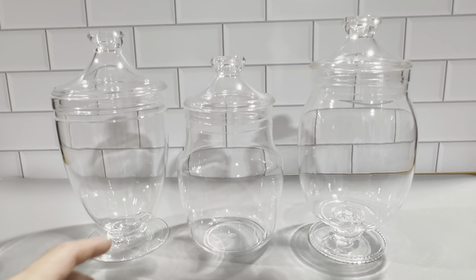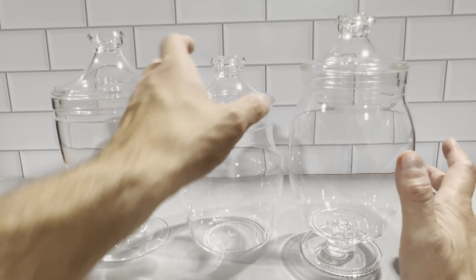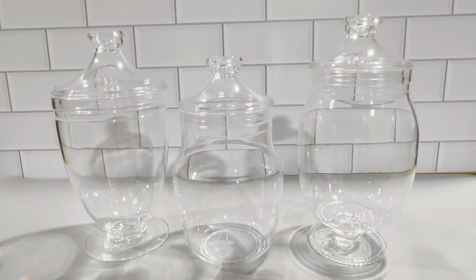This is the three jar set here. These are really great jars. They're made out of plastic, and that's one of the reasons why we got them. We're going to be using these for a kid's party to put candies, cookies, and things like that in here. We did want a set that was all plastic so we didn't have any breakable items at the kid's party.